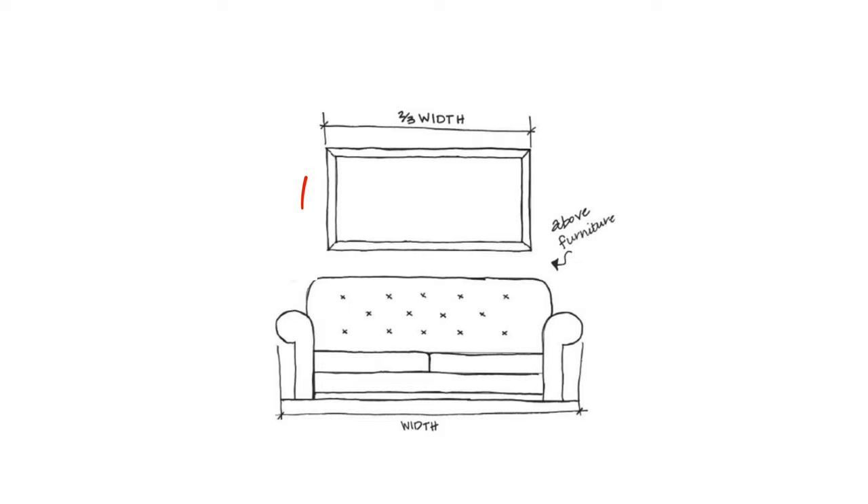Every designer that's ever walked into a room devoid of artwork is asked the same question: what size of art should I hang over my sofa or over my hallway console? Artwork above furniture seems to be a major question mark. The main thing to remember is to make sure the artwork and the furniture below it are balanced with one another. The rule: artwork should be about two-thirds the total width of the furniture, so the visual weight of the art is balanced by the furniture below.